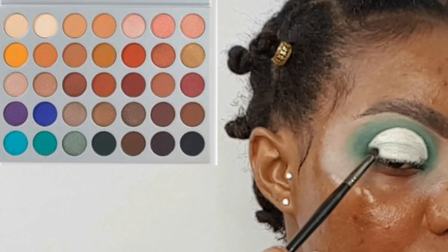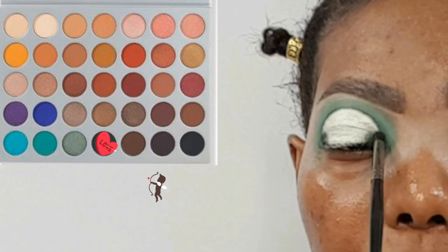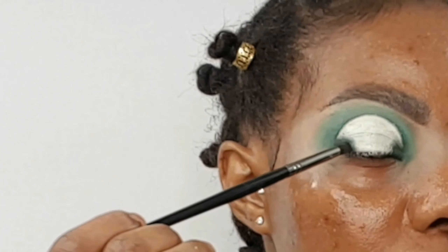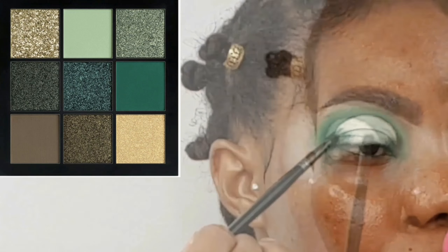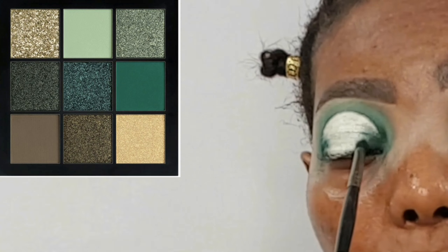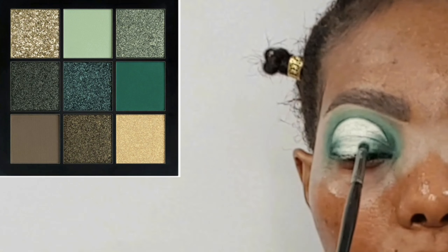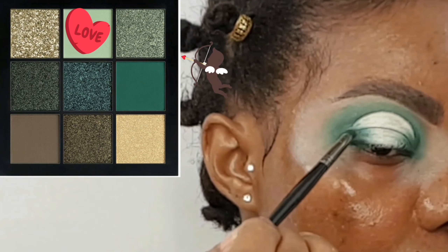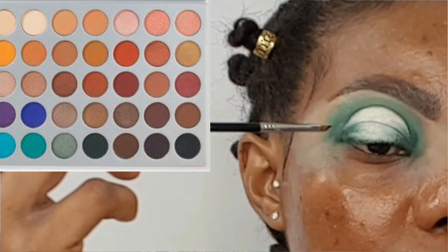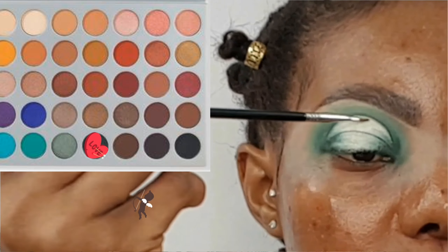Now taking a very small brush — the Morphe E36 — to pick out the dark green shade from the Jaclyn Hill Palette, applying that to my outer V and to my inner corner. Now taking the green shade from the Huda Beauty Emerald Obsessions Palette, then the light green shade from the same palette. Now taking the dark green shade from the Jaclyn Hill Palette — I really want that line to be crisp.